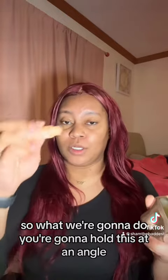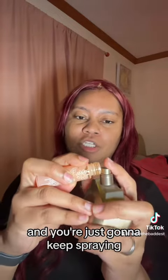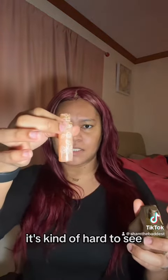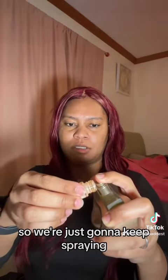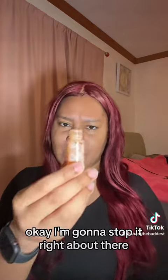You're gonna hold this at an angle, put it as close to the perfume as possible, and just keep spraying. Every so often I like to check the levels — it's kind of hard to see, but if I hold it up against the light I can see right where it is. I have plenty more space to go so we just keep spraying a little bit more.